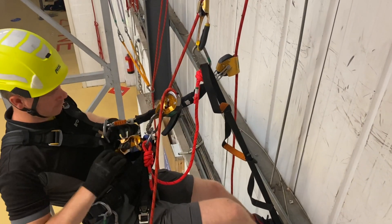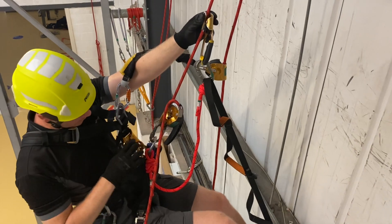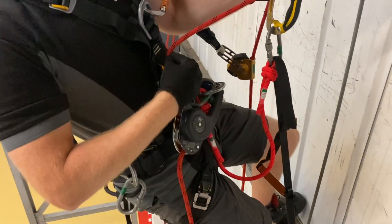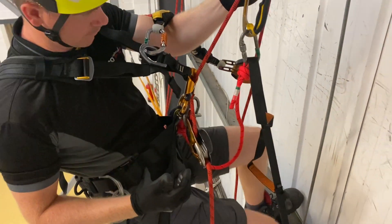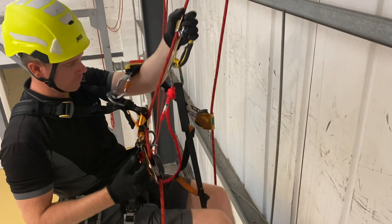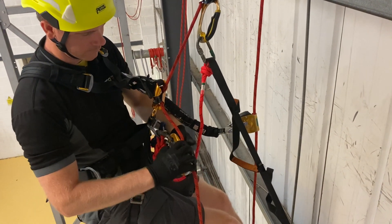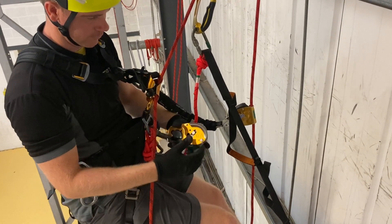Changing from descent to ascent, we would need the foot loop and hand ascender again so that we can stand up and place the chest ascender above the descender. It's a good idea to hold the rope and place the rope into the device rather than trying to put the device onto the rope for this one. It's also good to prepare the chest ascender beforehand by opening the device ready.